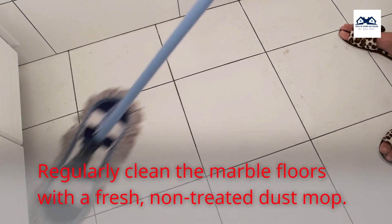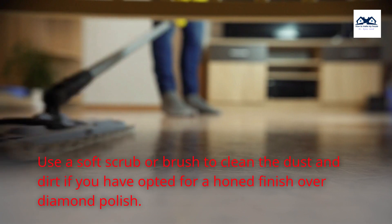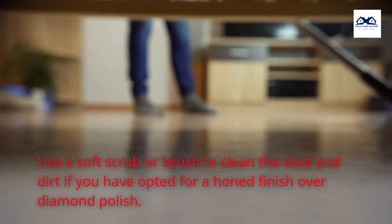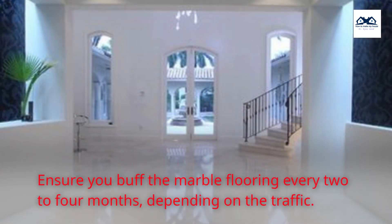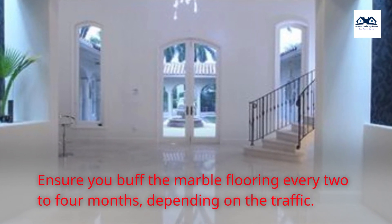Regularly clean the marble floors with a fresh non-treated dust mop. Use a soft scrub or brush to clean the dust and dirt. If you have opted for a honed finish over diamond polish, ensure you buff the marble flooring every two to four months depending on the traffic.